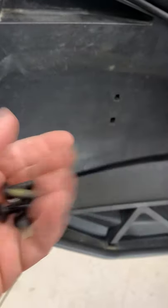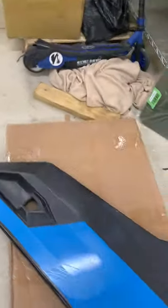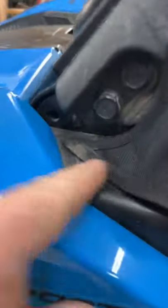You have to remove these screws from here and here — that's going to release the outside cover, which is right here. You'll also need to remove these two bottom screws, which will release that piece of plastic there.